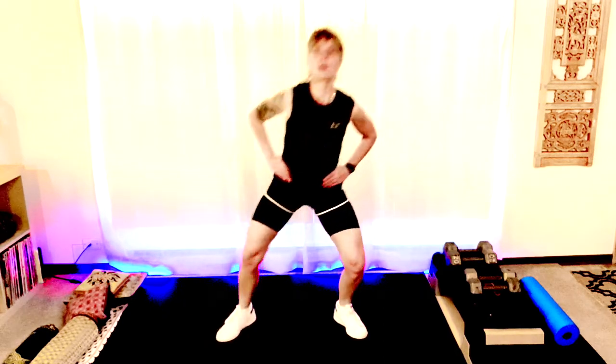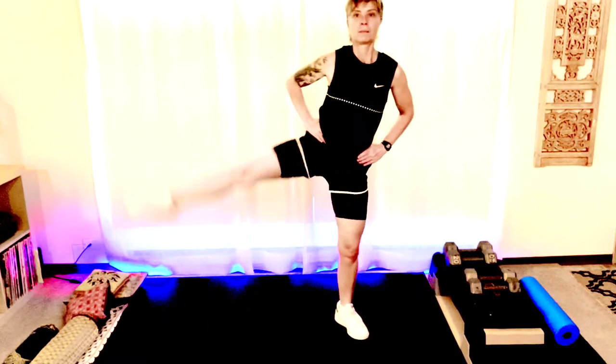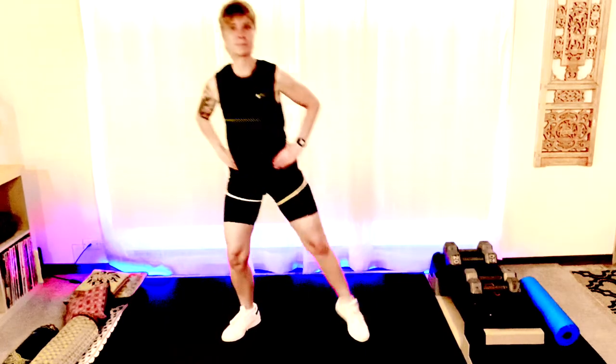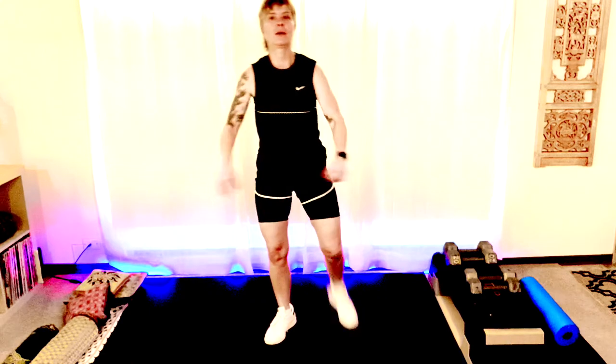Bring your leg down slow — nice and controlled movements. Let's do four more — four, three, two, and one. Good. Woo.